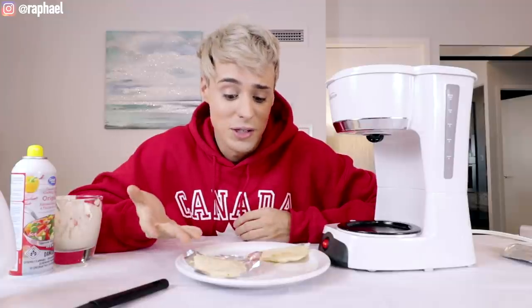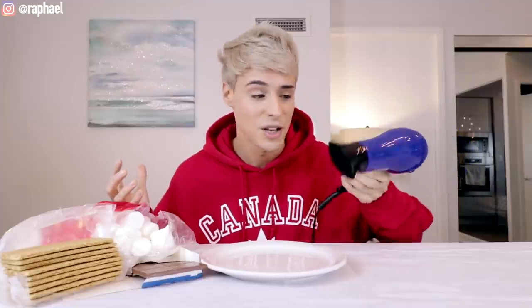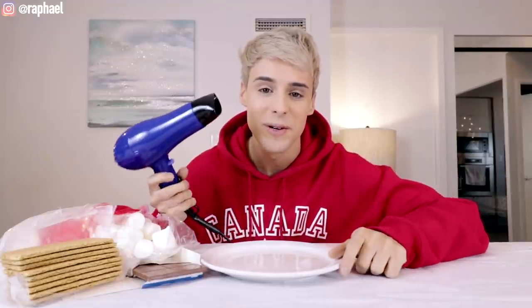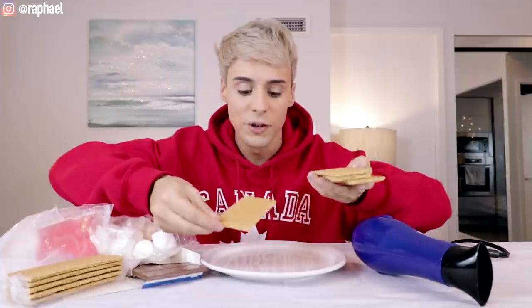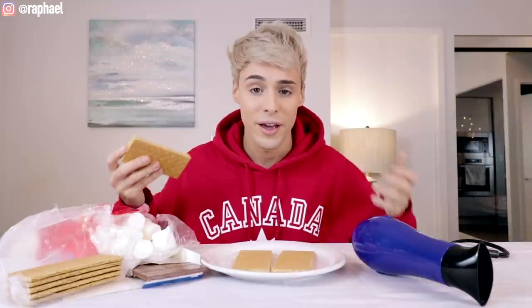For this next hotel food hack, we're actually gonna be using one of the most common appliances in a hotel room — a hairdryer. Listen to how insane this sounds: we're gonna use a hairdryer to melt some chocolate and toast some marshmallows, essentially making s'mores. If you don't know what s'mores are, it's something traditional in America — usually made when you go camping over an open fire. But if you're in a hotel room you have to improvise, and according to this hack it's doable with a hairdryer.